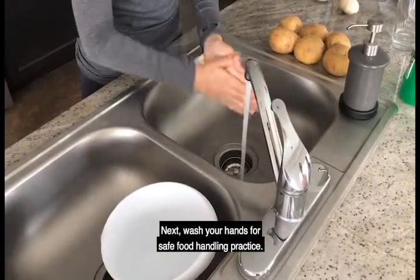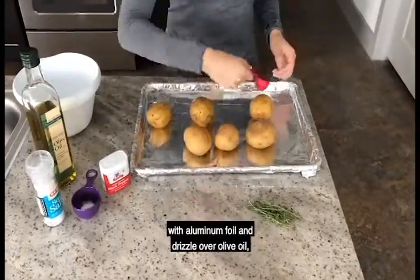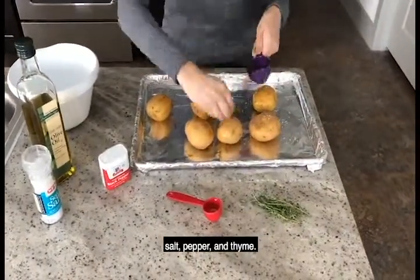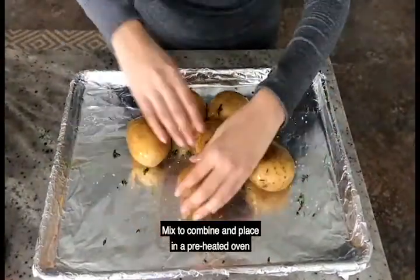Next, wash your hands for safe food handling practice. Afterwards, put the potatoes on a lined baking sheet with aluminum foil and drizzle over olive oil, salt, pepper, and thyme. Mix to combine and place in a preheated oven for 20 minutes.